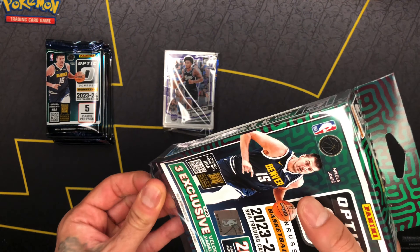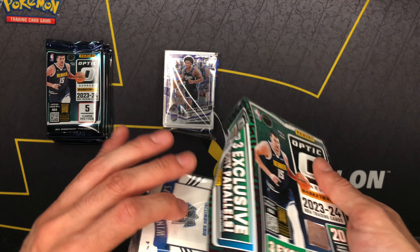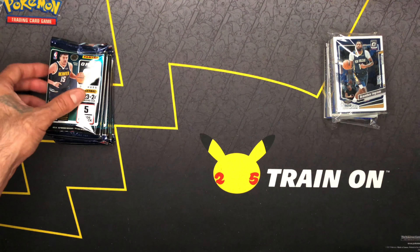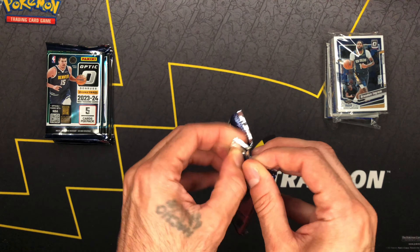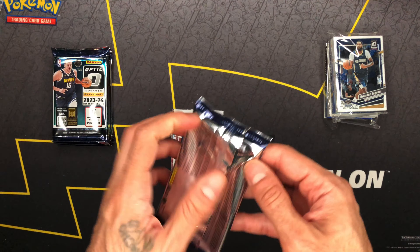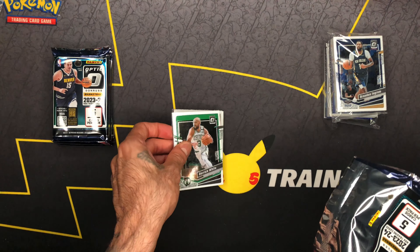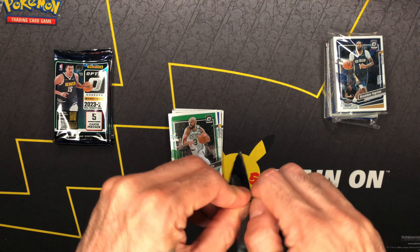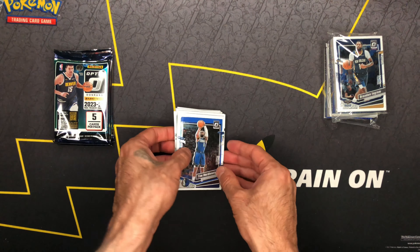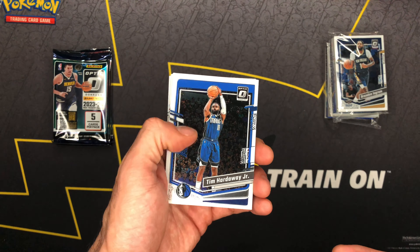Alright, up first let's get into some blaster packs. Let's see if we can make this work — there's always base in the front. I've seen it mostly with baseball cards; I don't really think anybody does this with basketball or anything else. Alright, try to match up with what we get in the hanger box. Enough of the chitchat.